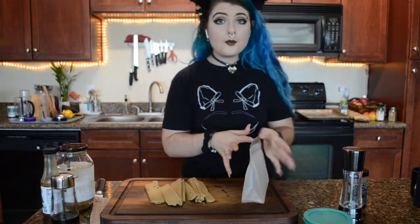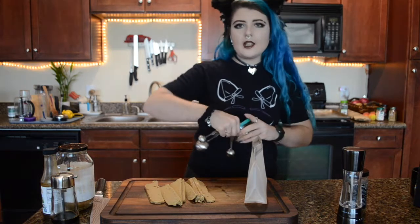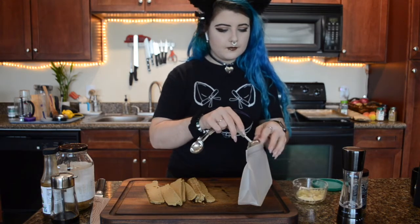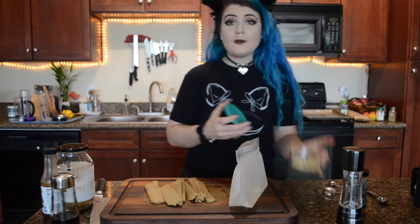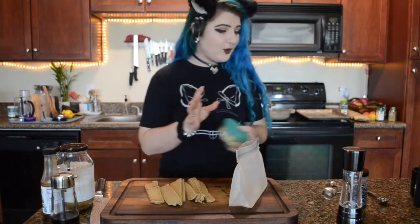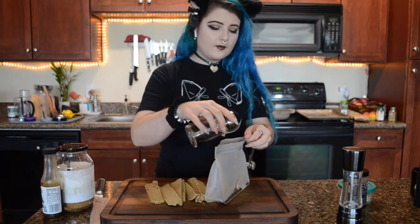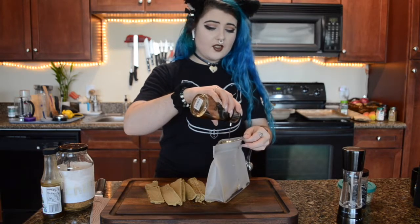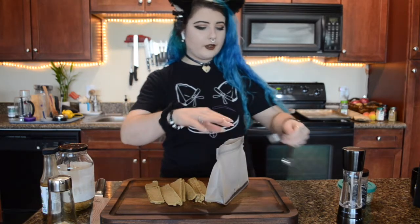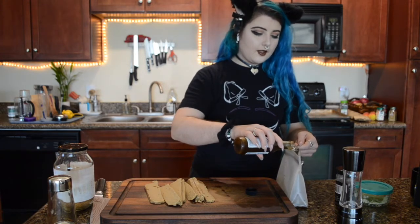So in a reusable bag or a container we're gonna start with a teaspoon of minced garlic, which is probably about two to three garlic cloves. I tend to mince up a good handful of garlic at the beginning of the week that way it's already done for all of my cooking throughout the week. We're going to add our soy sauce — you can use low-sodium soy sauce or tamari if you want a little less salty or if you want it to be gluten free. Then we're going to add our red pepper flakes and some Worcestershire sauce.